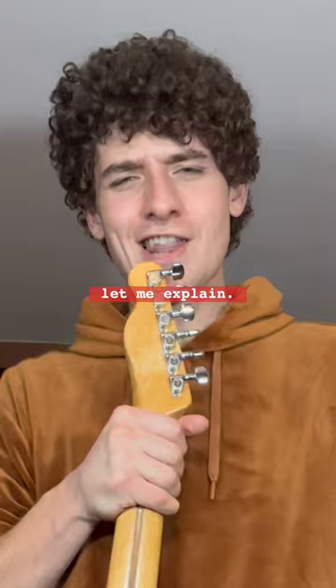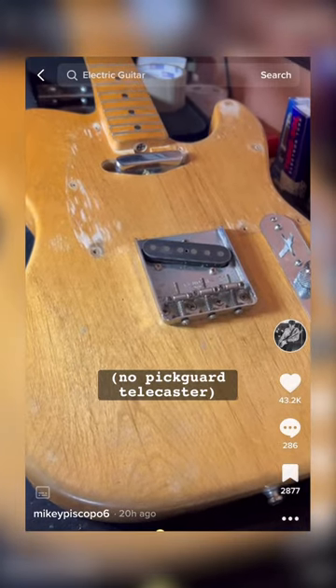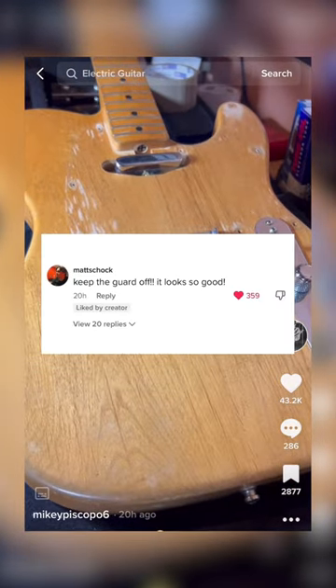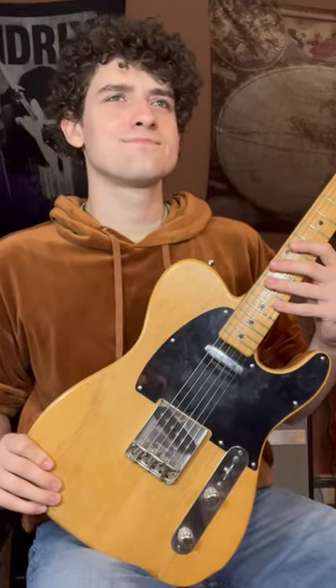So many of you wanted to see this happen. Let me explain. In my last video, there was a brief moment where I showed my dad's Telecaster with no pickguard on, and apparently a lot of you liked the look of it. Although I was hesitant using my dad's guitar for this project, I had to see this one through.